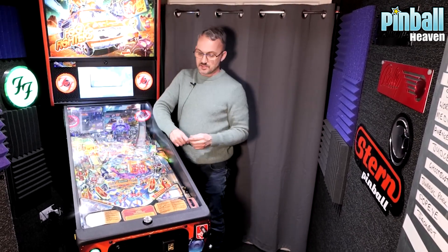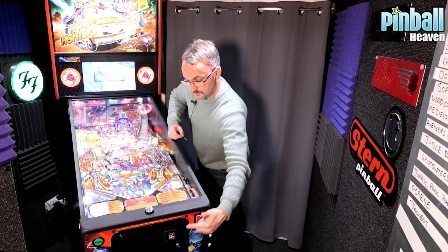To do that, you're going to need to take the glass off, which means you'll have to open this door — we call it the coin door, just there. Now with your game you'll have got a set of keys.